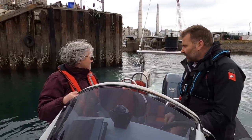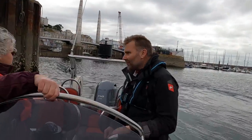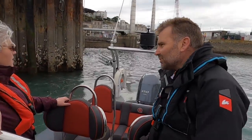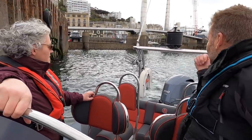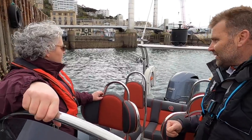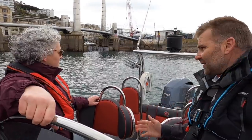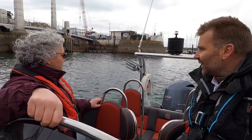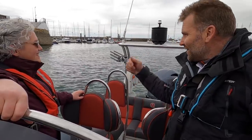When you manoeuvre the boat, the big thing to remember is it doesn't really steer very well without being in gear — it won't do much. So what you need to do is get the engine angled the way you want it and then engage the gear. If you want to go backwards that way, turn the engine that way, then put it in gear and you'll see it turns instantly. Always put the engine in the right angle first, then gear.